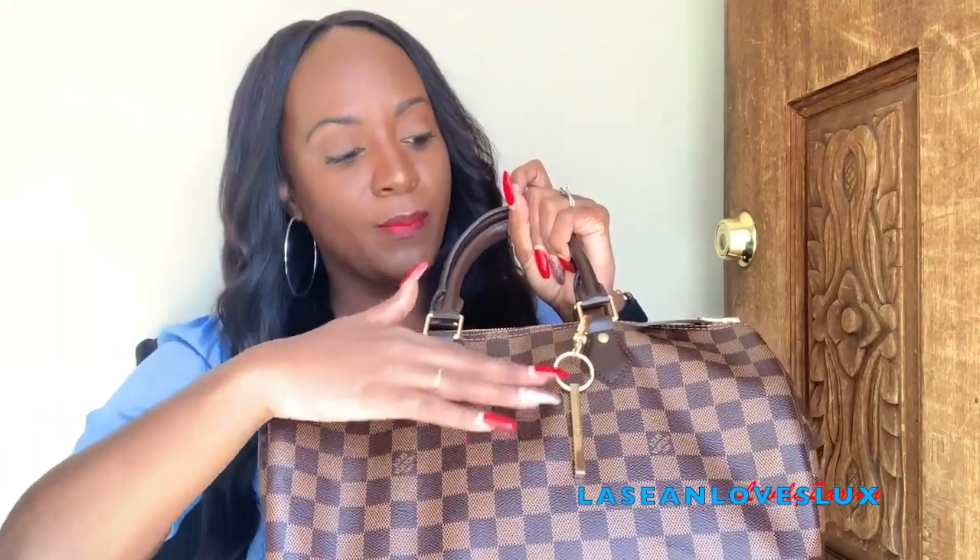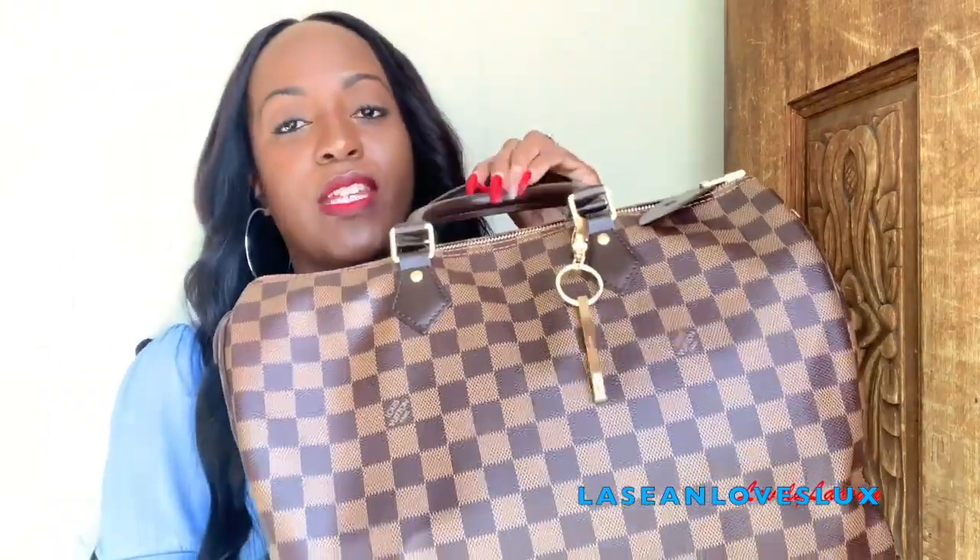You definitely don't want accessories that are going to fade and take away the quality of your bag or make it look cheap. For me, this bag is definitely one that can be used for hauling, for travel, and for everyday use depending on your situation or if you have children. Definitely a really good bag. These bags hold their value and this material will last you years.